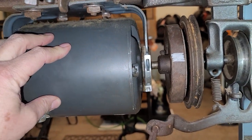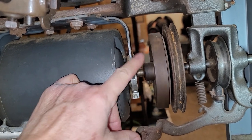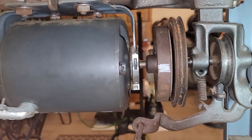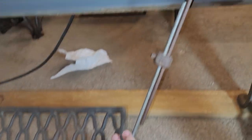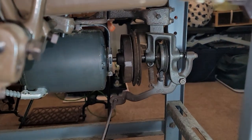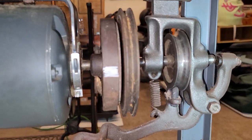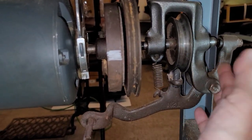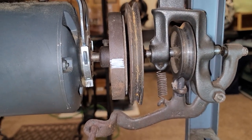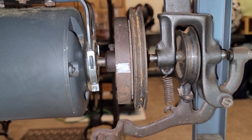This clutch motor is a 1725 RPM motor, so when I turn it on, this shaft — which contains this part here — is spinning at 1725 rotations per minute. It's attached to the pedal through this linkage, and when you push down on the pedal it engages the clutch. The pivoting arm pushes this piece in, which pushes everything to the left, making the clutch plate contact the spinning part on the motor.